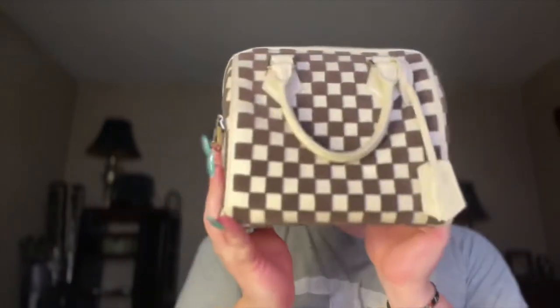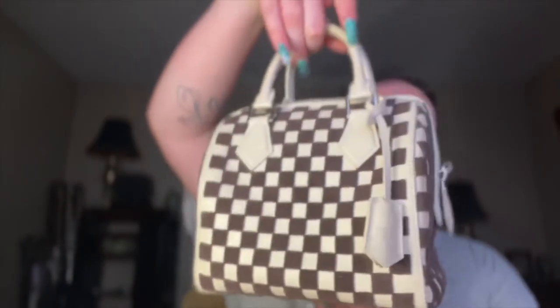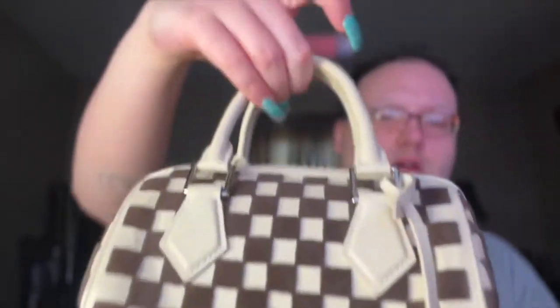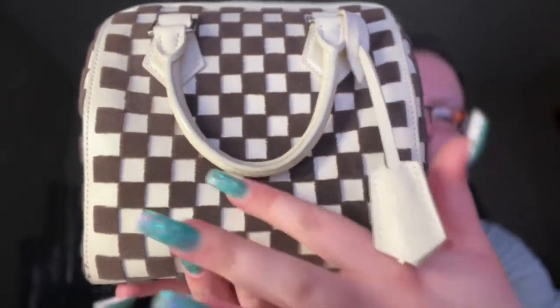It is cute, it is checkered, and it is small. The color is off-white — in some lights it's white, in some lights it's not. The fabric on it is natural leather, and this part is velour.